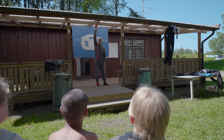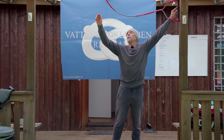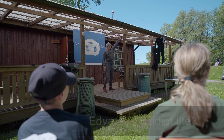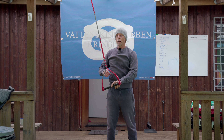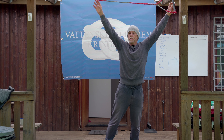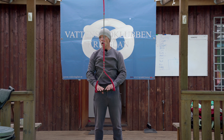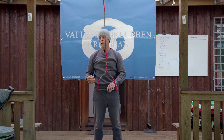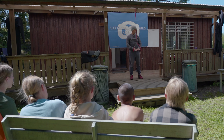Håller du med, Edvard? Om jag tar upp gungan, vad är det för tryck här då? Edvard, vad tror du? Det är 0. Nu hänger jag här - det är 100 kg. Här uppe är det 0 kg. Det här motsvarar mitt bakom båten. Nu tillkommer det lite friktion under skidan genom vattnet, som gör att det kanske är mer än 100 kg, men för enkelhetens skull säger vi 100 kg.